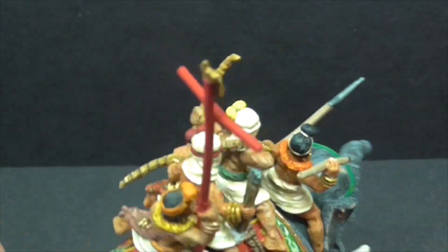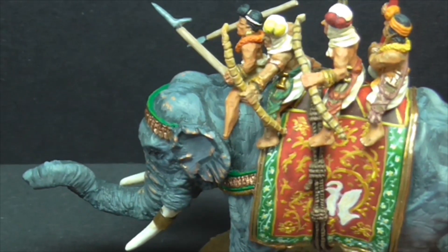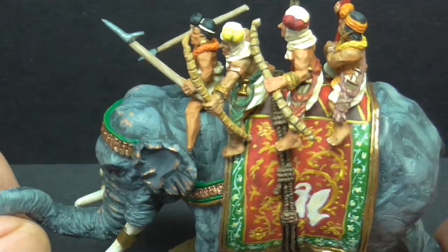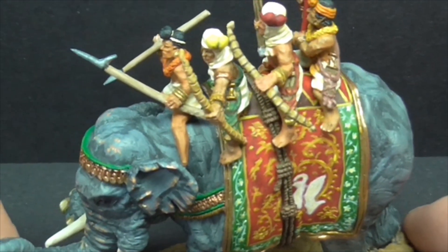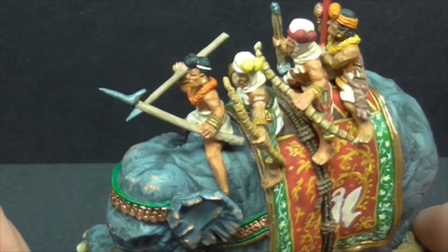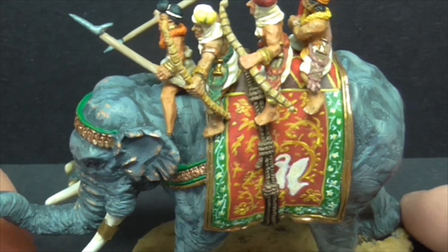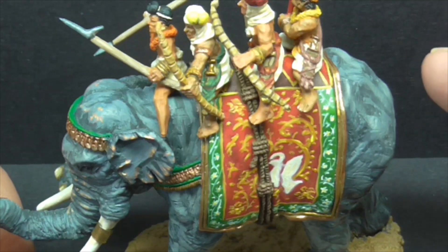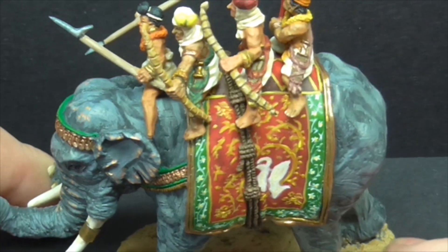I've tried to put some off-whites into the bird itself but it hasn't really worked. I've tried to pink up the ears — every elephant is different, just like real people. Some have got the pinky skin showing through on the head and trunk area. I've shown a bit of that, but having researched so many pictures of elephants, you can just have them all grey as well. On the whole I've gone for this bluey-grey look.